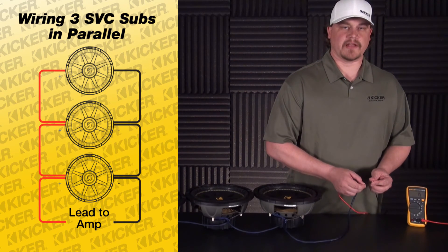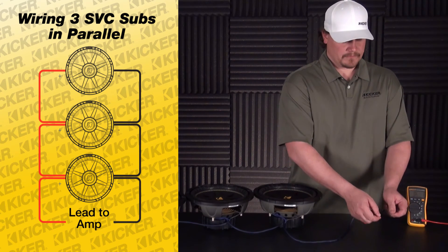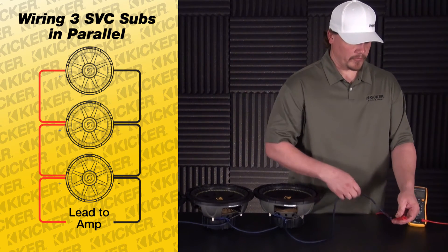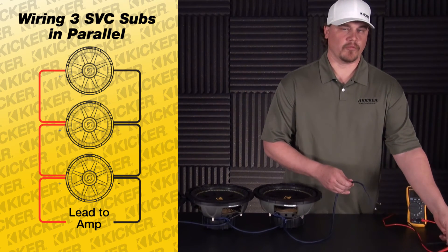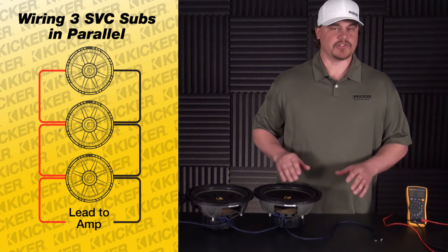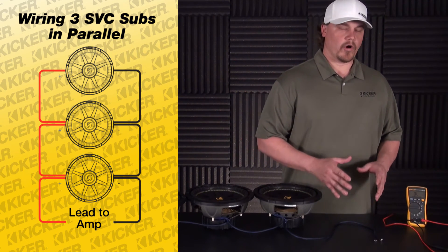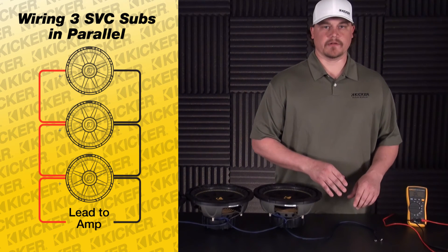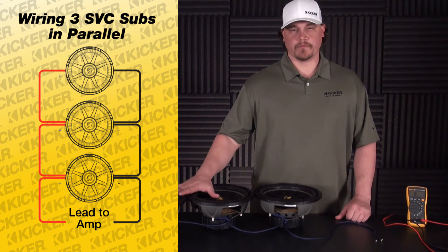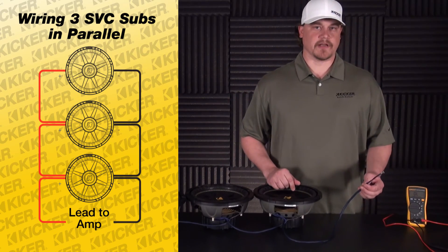So to run three of these subs, I need an amplifier that's at least one ohm stable to reduce the power output for them to perform right. If I used a 2 ohm loaded amp, these three subs at 1.5 ohms would shut down an amplifier, because an amp labeled as 2 ohm stable won't work down to a 1 ohm load. So three woofers, single voice coil 4 ohm, wired in parallel, is a 1.5 ohm load at your amp.